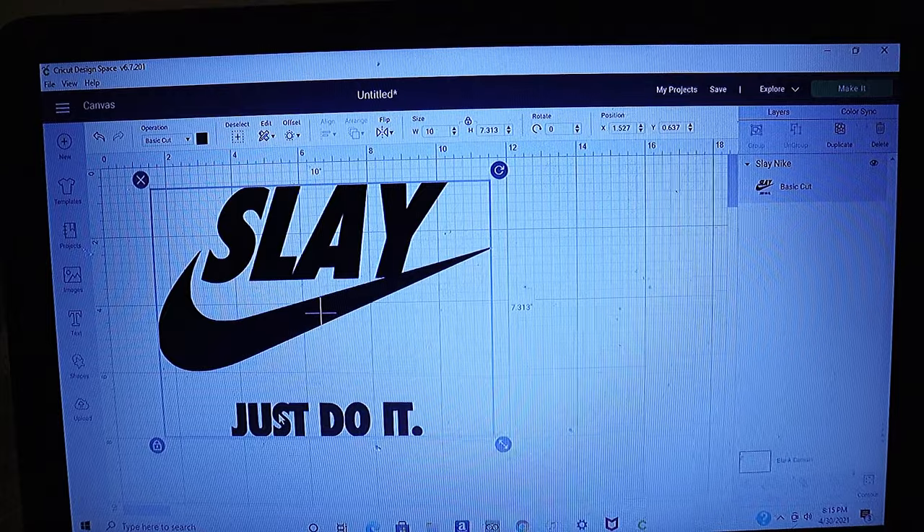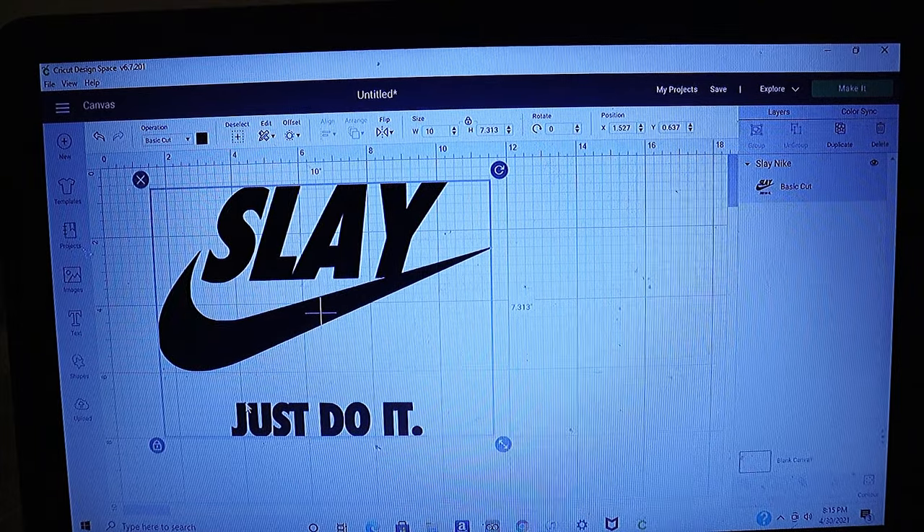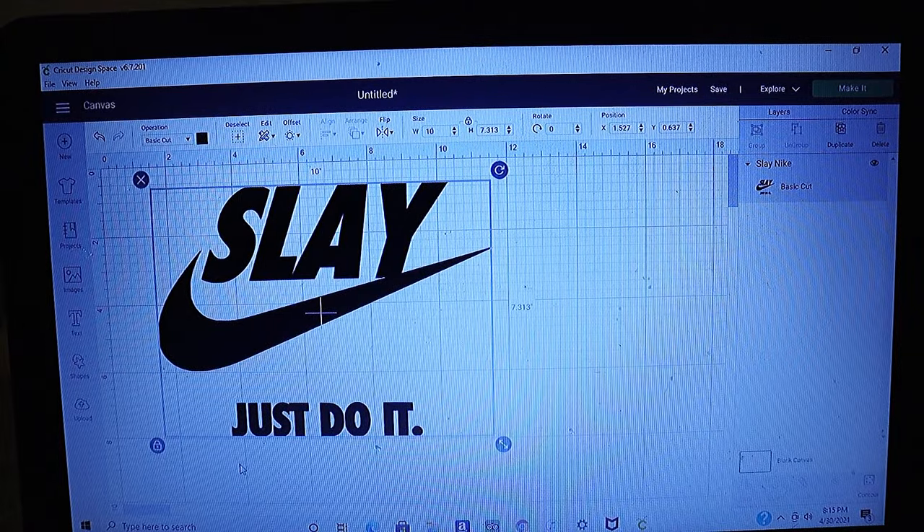So, oh — and if you are wondering why I chose 'Slay,' it's because my wife is actually a hairstylist, so it definitely relates.